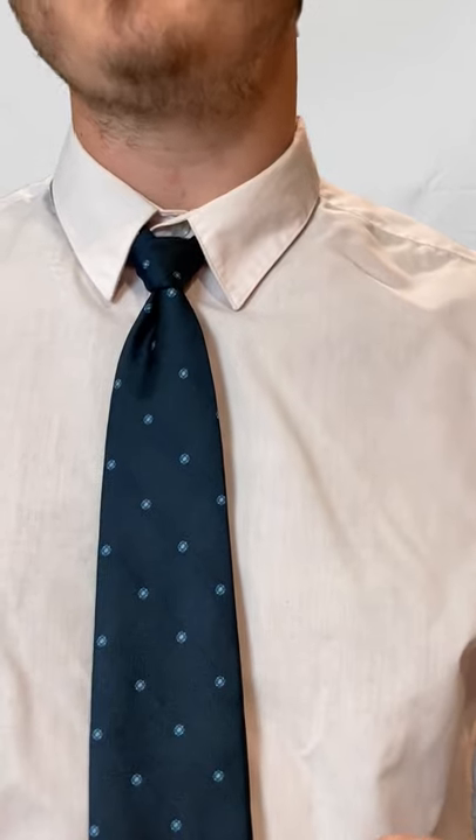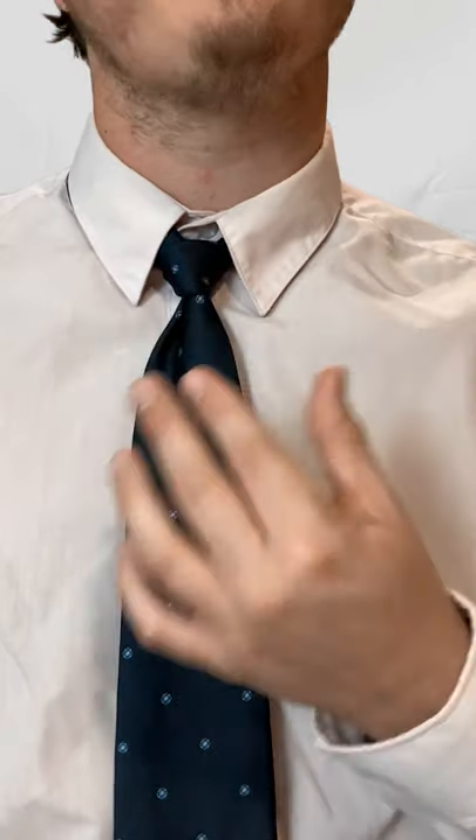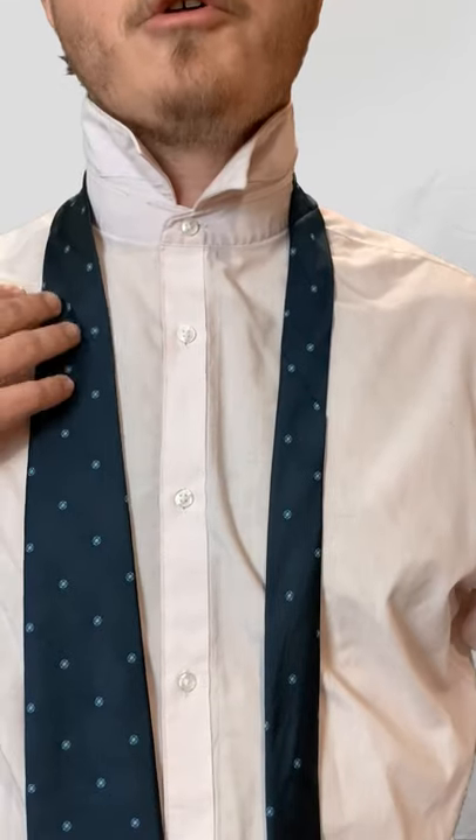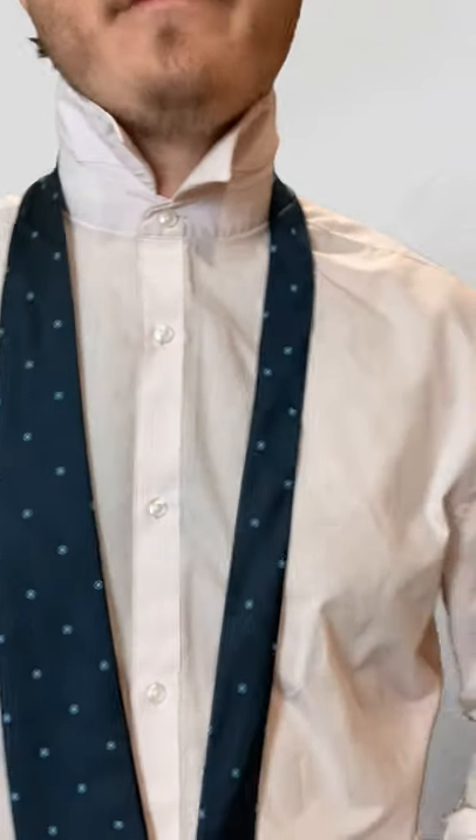This is how to tie the miniature knot in under a minute. This knot is pretty much completely tied with the smaller end, and you'll end with a very small knot. I've got the bigger end on my right shoulder, smaller end on my left. Both ends are at equal length to start.